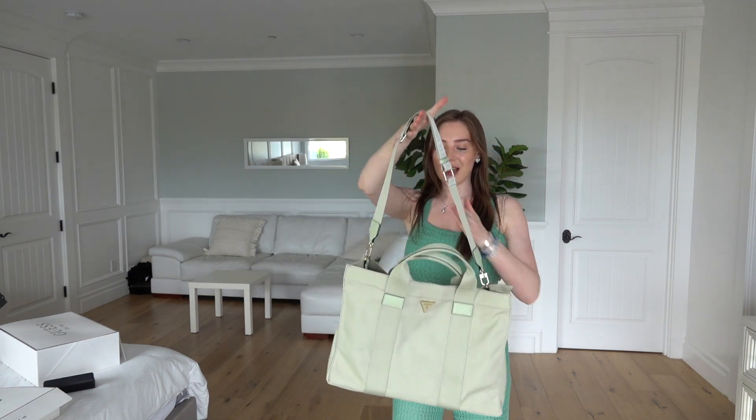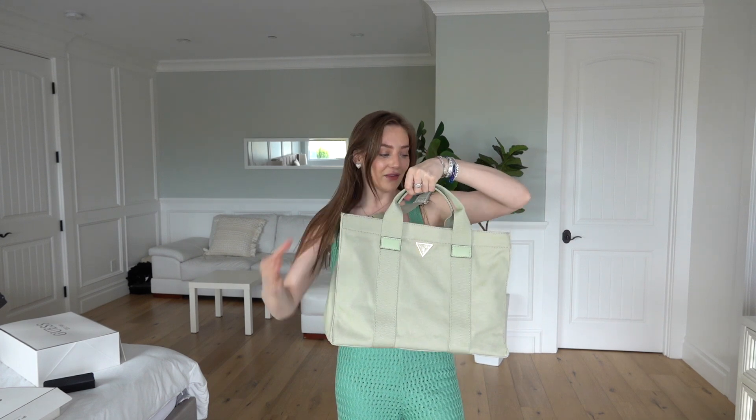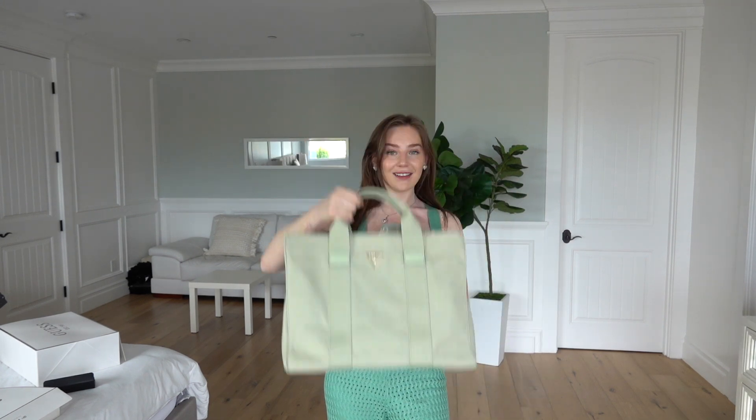Next we have this absolutely gorgeous two-piece in an amazing green color — I'm literally obsessed with this color. They even sent me a bag that's like a beach travel bag. It has a long strap and I really needed a new airport bag so I'm excited to use this. I really do love this color for spring. The two-piece set is a knitted set and I think it could look cute with a denim jacket.